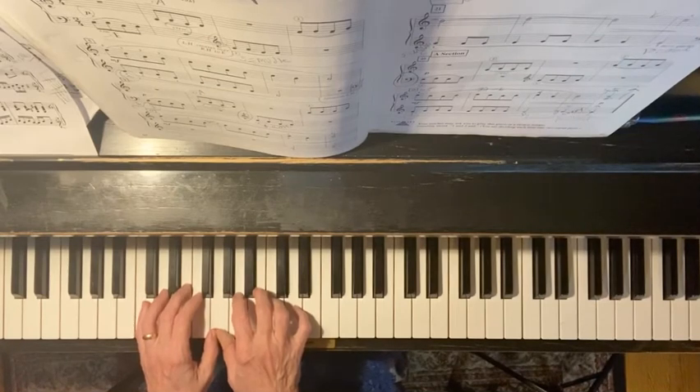The pedal goes down, and it's only lifted once at the beginning of each line. So that pedal goes down for a long time.